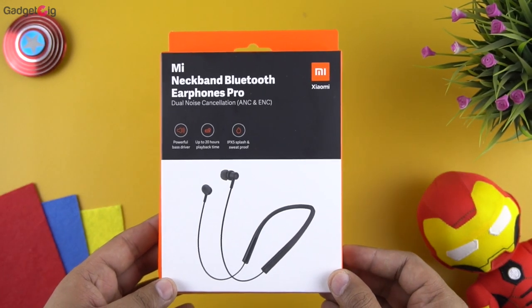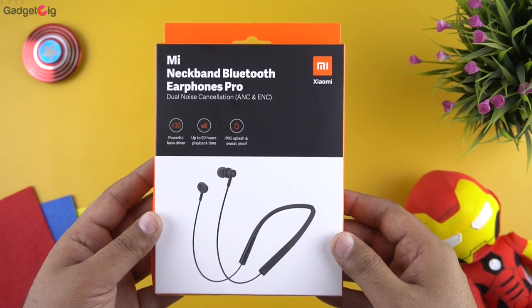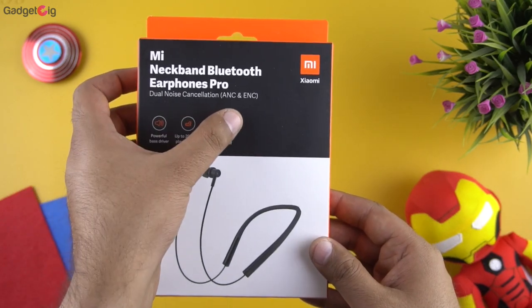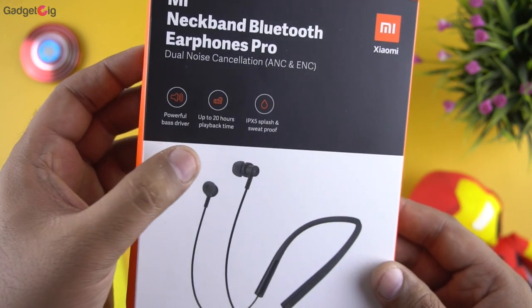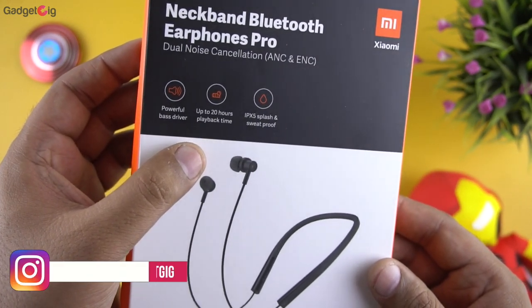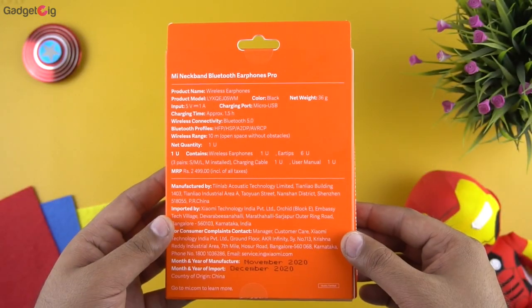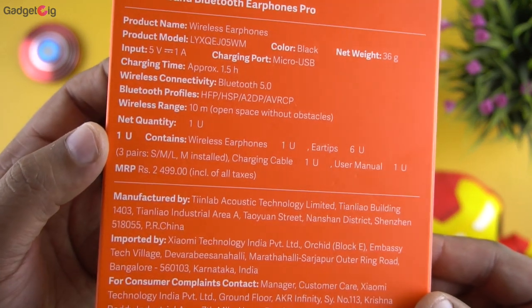Let me quickly show you the unboxing experience. On the front of the box we have the model name and a picture of the earphones. You can see that you get dual noise cancellation — ANC and ENC. Below that we have features such as powerful bass driver, up to 20 hours of playback time, and IPX5 splash and sweat proof. At the back of the box we have the box content info and the MRP which is ₹2499.